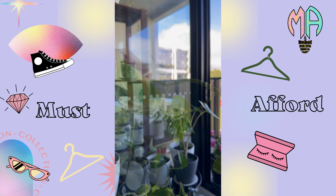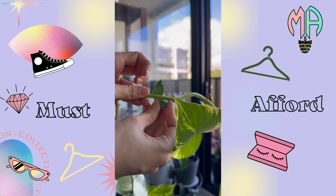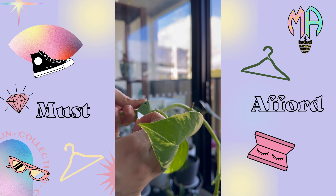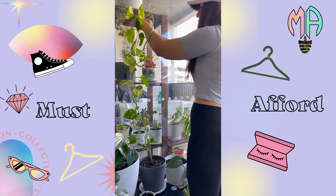Simply slide your plant stem into the clip and watch it grow and climb up your wall. The Plant Climbing Wall Fixture Clip is easy to install and won't damage your walls or plants. Plus, it comes in a variety of colors to match your decor.